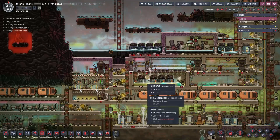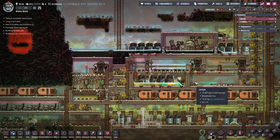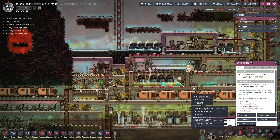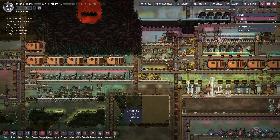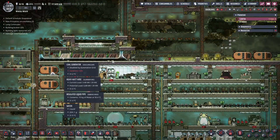We did deconstruct these, but these we don't want to deconstruct — there's a bunch of oil in them. Eventually we'll deconstruct this other stuff. These batteries, technically, we probably don't need, but we're fine. So we're good on power and we do have this going.